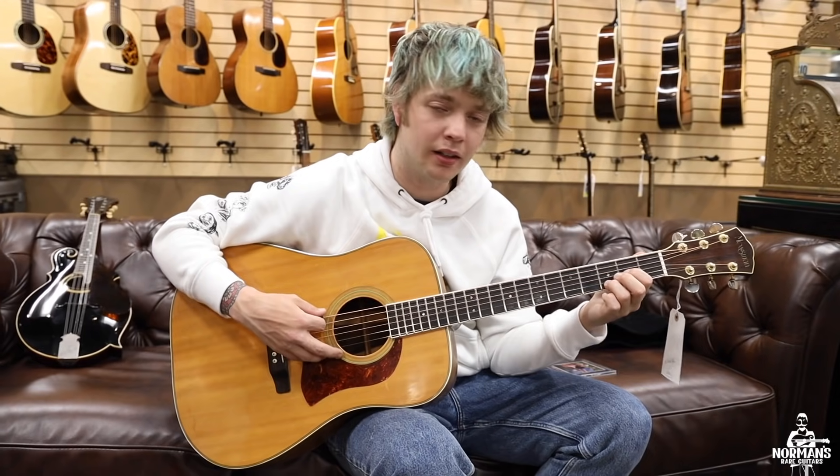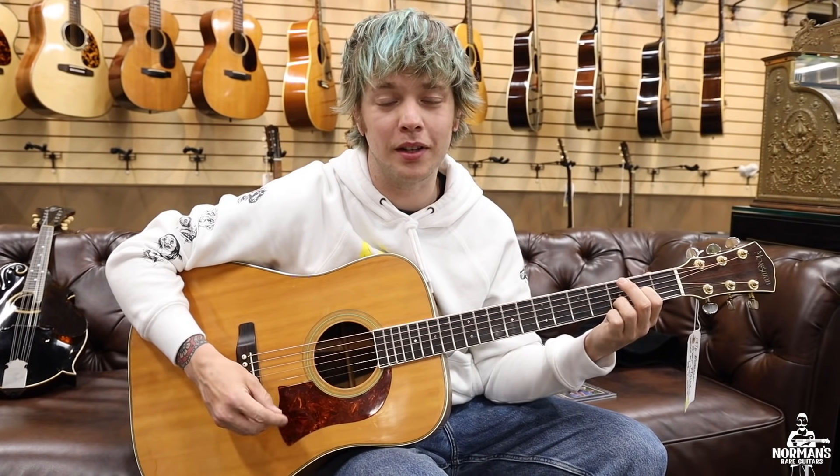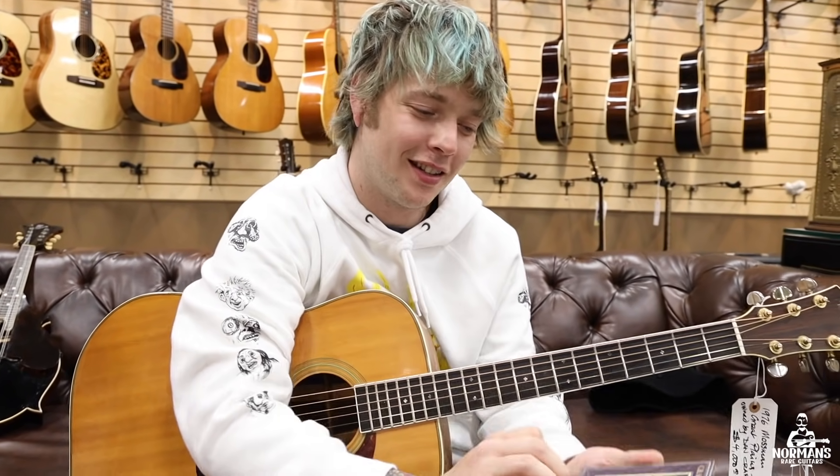Dan is one of the great flat pickers that has kind of carved a path for up-and-comers like myself that play acoustic guitar and bluegrass music, and Norman just gave me one of these great CDs that Dan made.